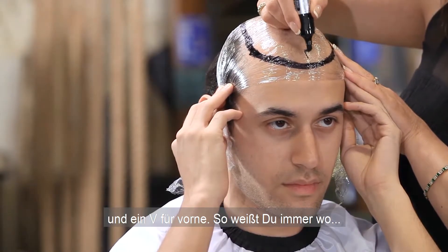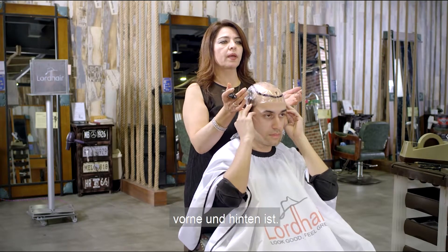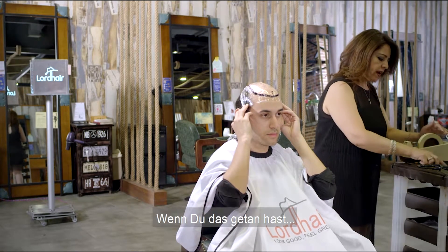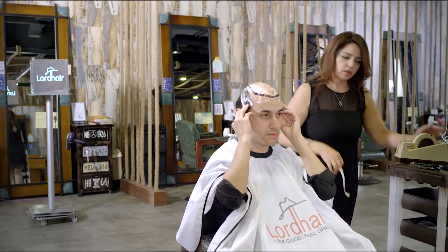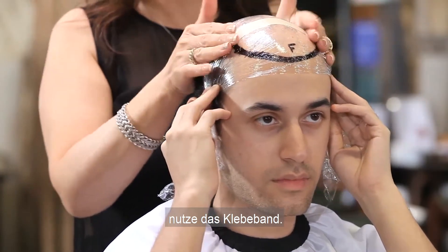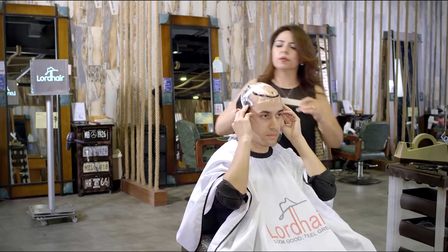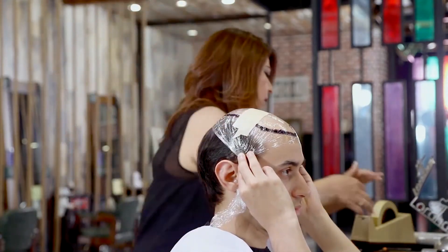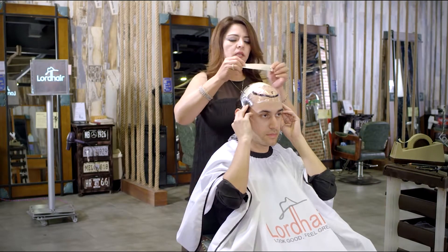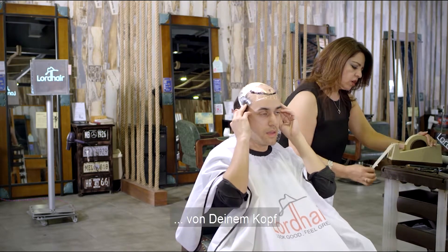You do the same thing on the other side — you put F, which means the front, so you know which side is the front and which side is the back. Once you do that, use your masking tape. Remember this is mostly to get a perfect contour of your head.